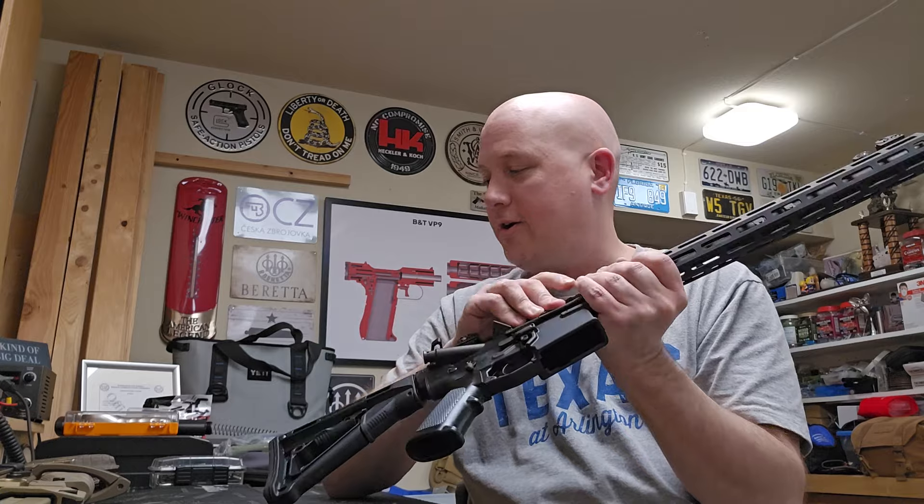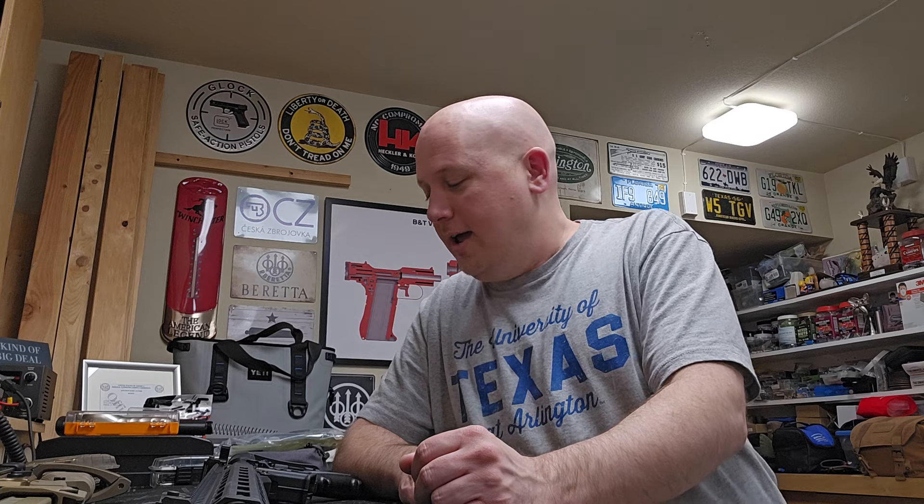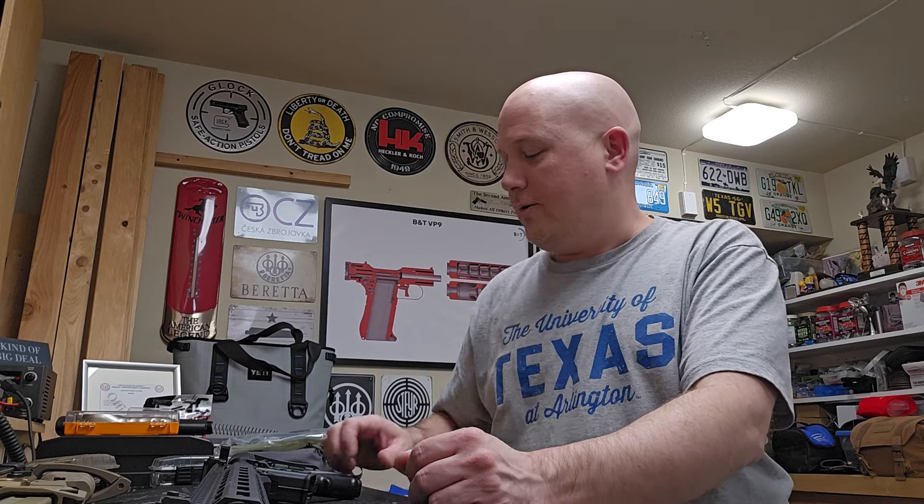I have a couple of ARs I'm going to be taking to the range maybe tomorrow. I'm going to take this one and also the Midwest Industries air crew service weapon — the GAU-5, the takedown survival rifle. So it'll be kind of an AR day at the range.